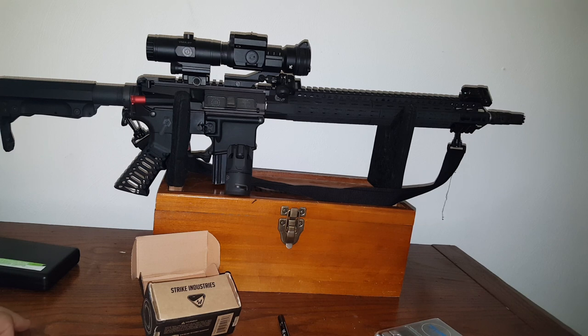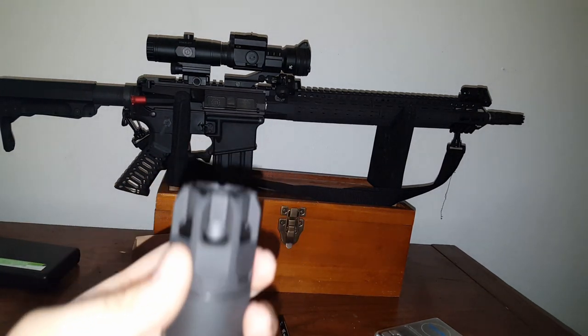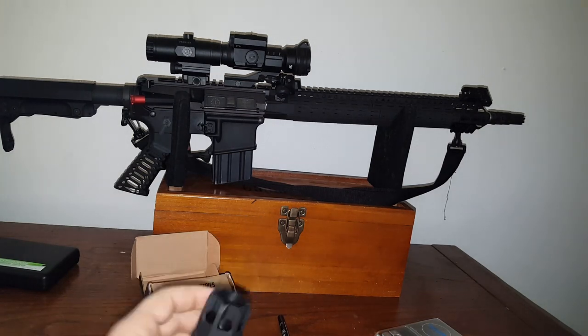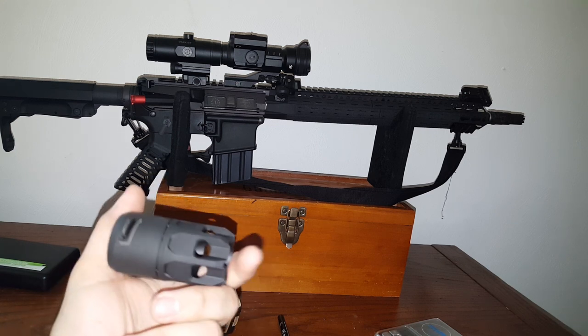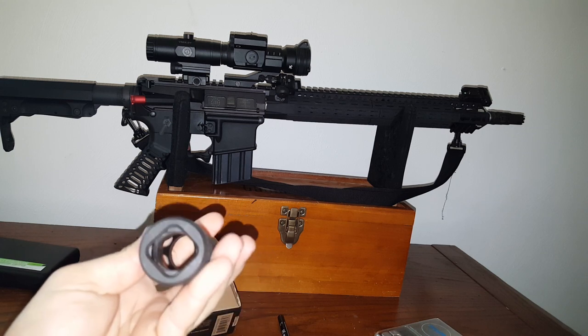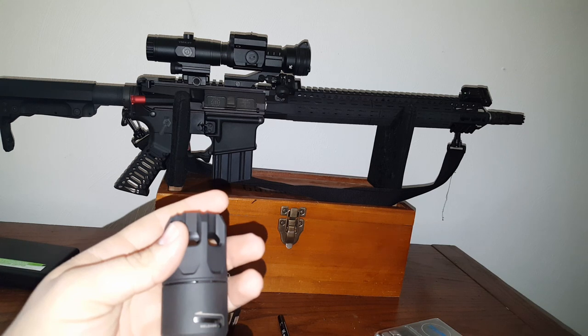So what is it? It's a blast shield. It also has a port, so it shoots all the gas and pressure forward instead of to the side. It's comfortable for you and people around you whether you shoot inside for home defense, at an indoor range, or an outdoor range. All around a great device. I haven't shot my gun with this on yet — I'm going to take it to the range probably next week and try it. Can't wait.